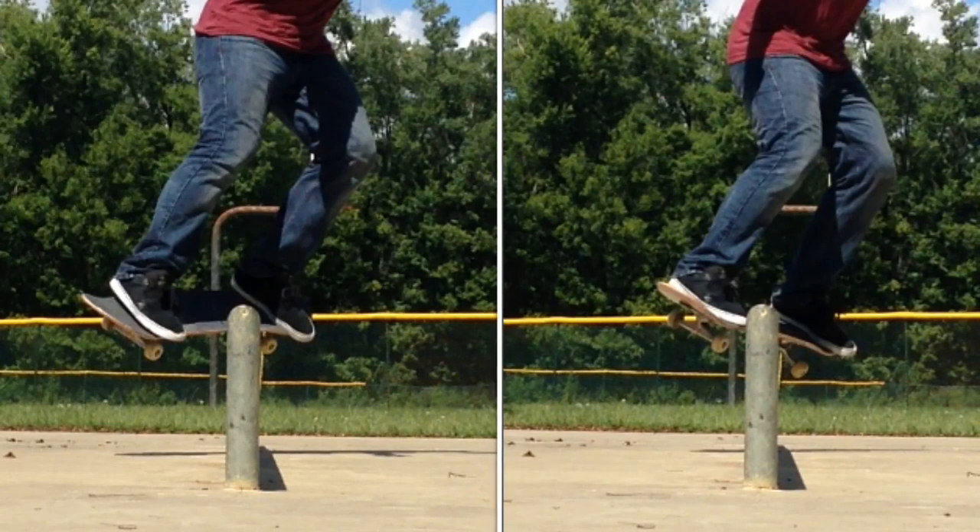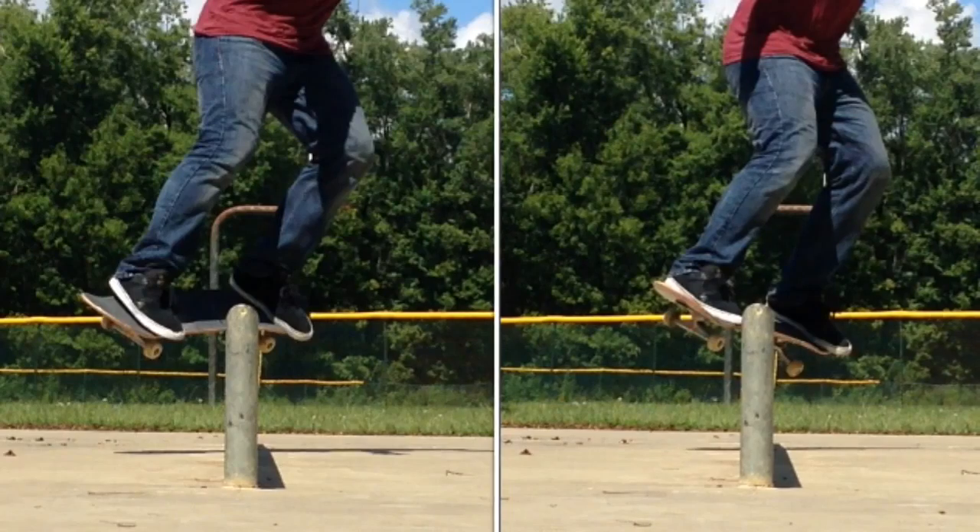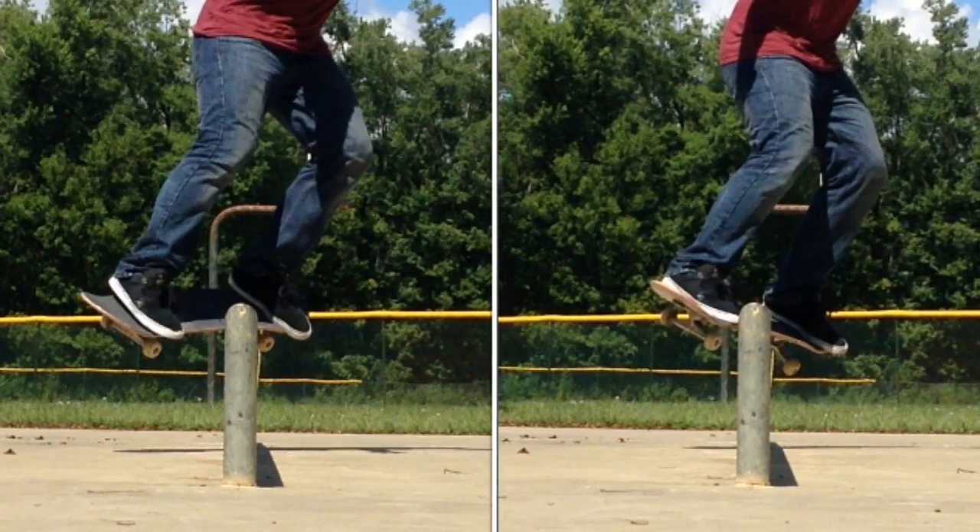Check out this comparison of the two feebles: the one on the left side I landed on the wrong part of the truck, which made me fall forward. The photo on the right side was the one where I landed on the correct part of the truck, which made me able to do the trick correctly.